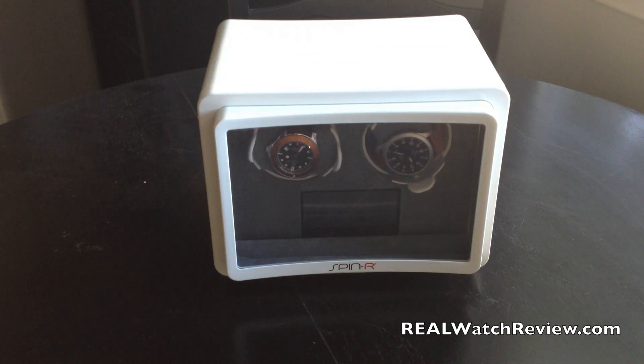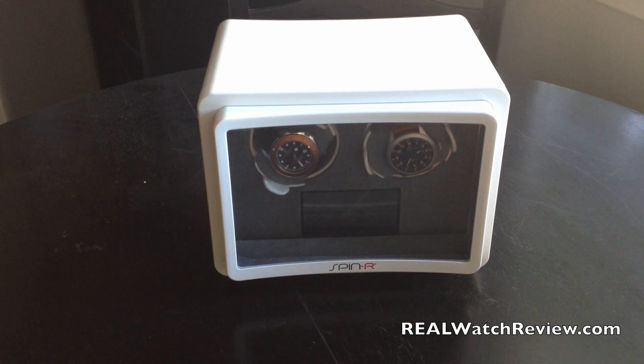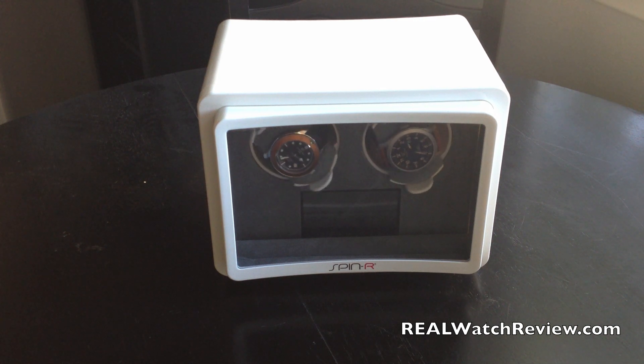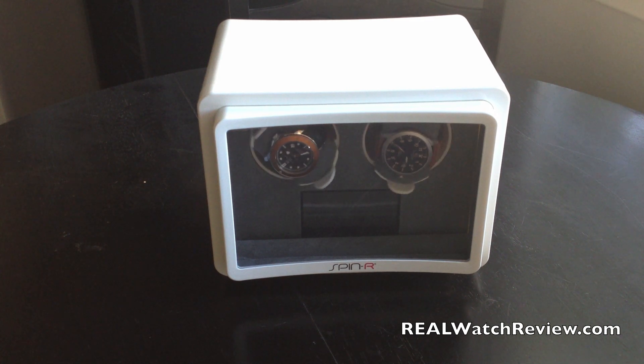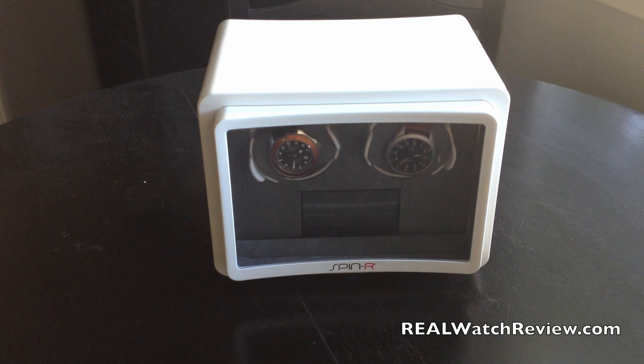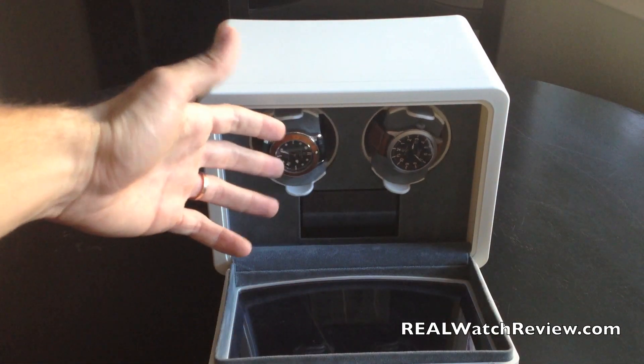We've seen an item from Spin-R before — they had a single watch winder. It was very forward thinking with a very nice modern design. You can get it in all sorts of different colors; they even have soft touch colors. The key things that set it apart were that it's battery powered and fully digitally controlled. With this one, they've basically taken their original single watch winder design and adjusted it into two.